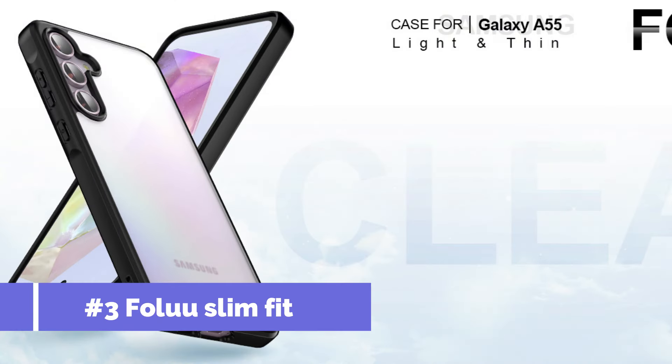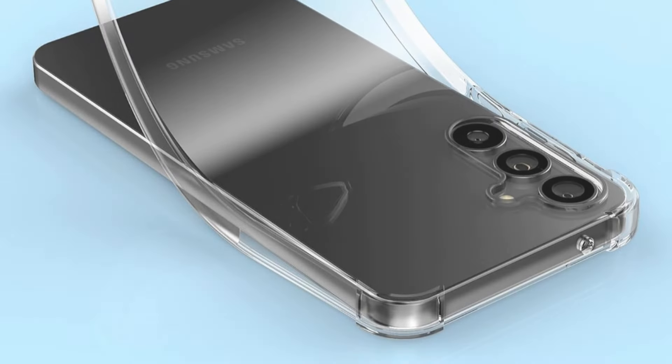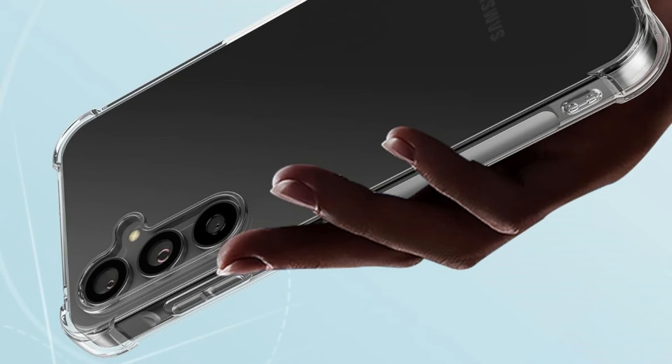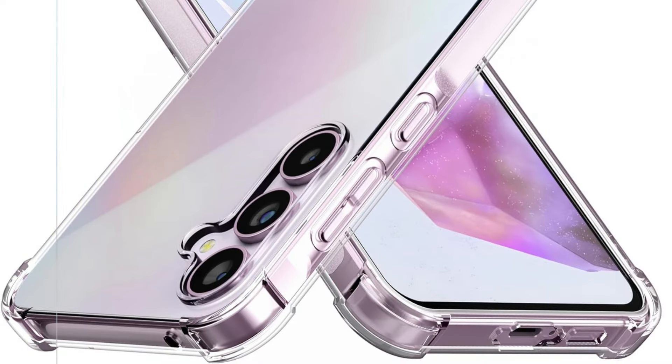On number three, we have the Folu Slim Fit Case. For users of the Samsung Galaxy A55 who appreciate both form and function, the Folu Slim Fit Case stands out as a superb option. With a slim profile that matches the Galaxy A55's sleek appearance, this tastefully designed case adds a practically undetectable layer of protection without taking away from the phone's inherent charm. Made from high-quality soft TPU material, the Folu case is both lightweight and robust, able to cushion the impact of unintentional drops and protect the smartphone from regular knocks and scratches.